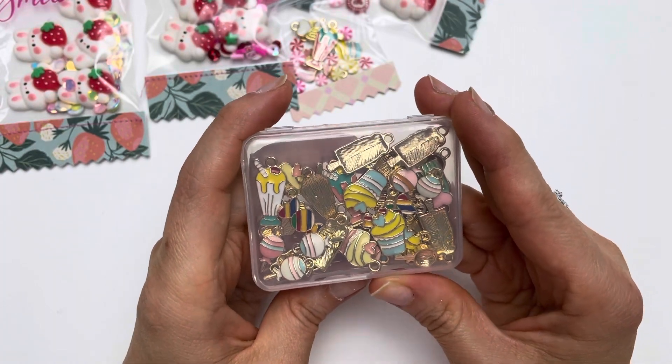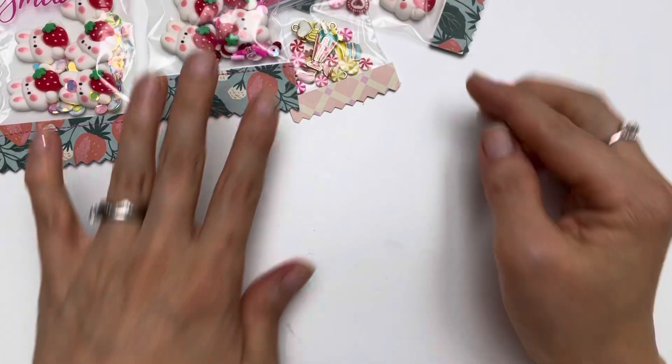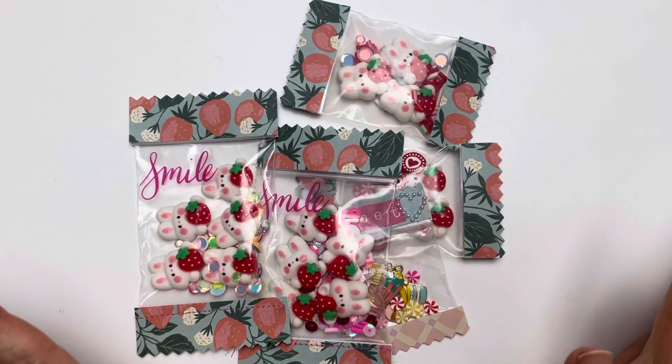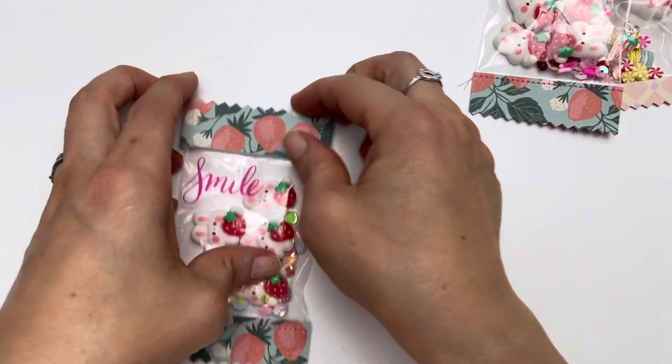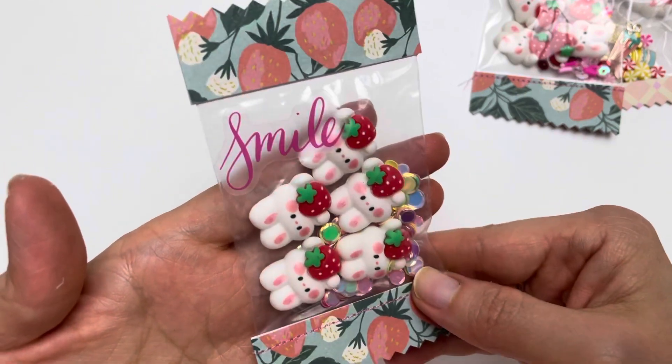It was a set of different charms that had the lollipops, candies, and the milkshakes. I will show you now what I've made — I have made many candy packets. Let's start off with the sweet bunnies.